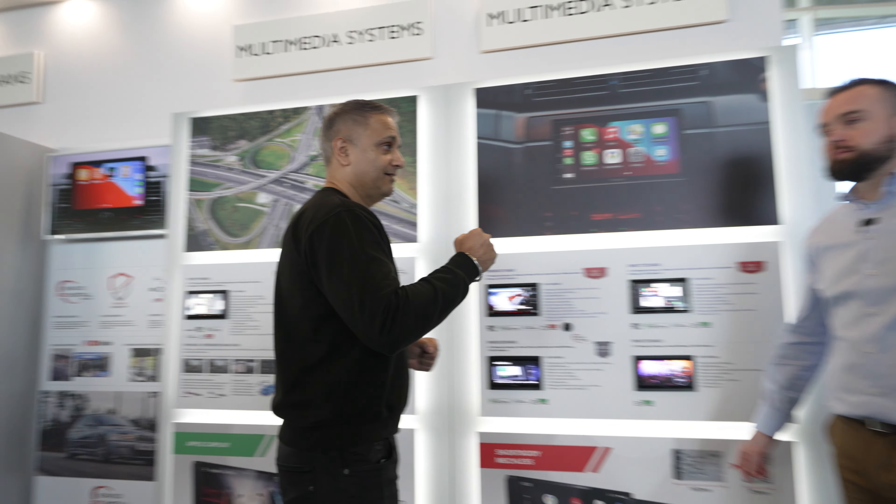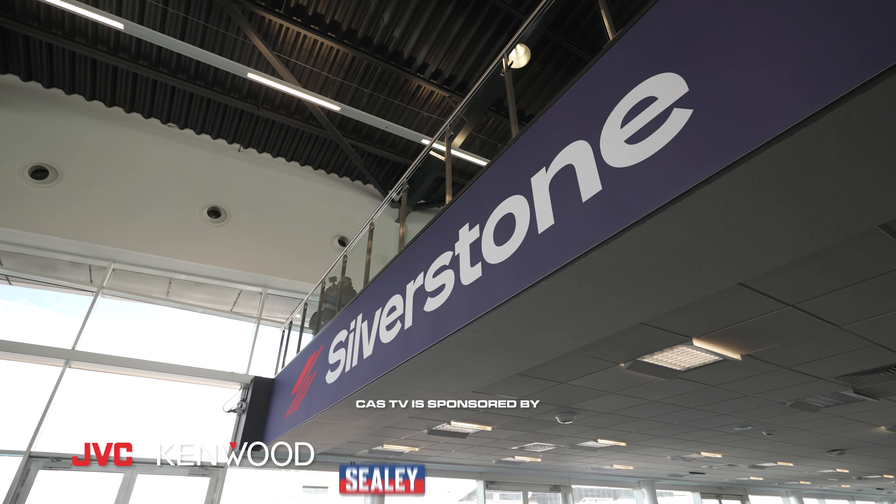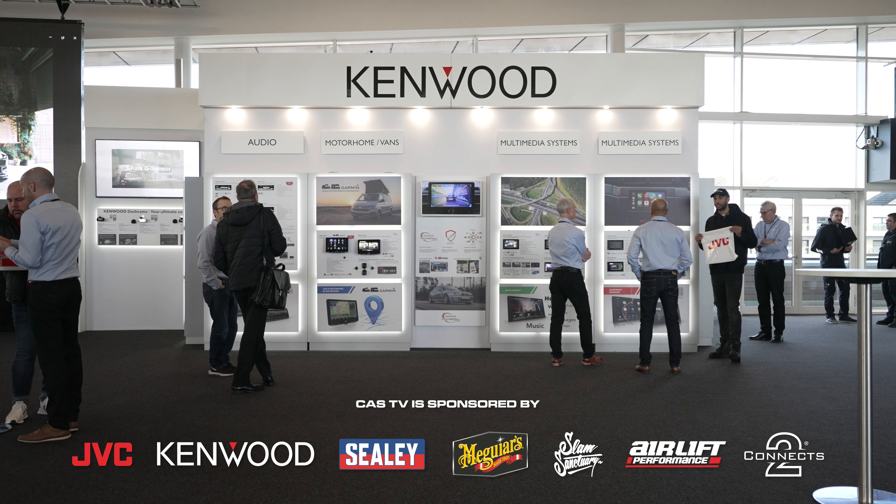Here is Keith. How you doing Raj, you alright? I'm really good. Thanks for the invite. Fantastic place being here at Silverstone obviously. And we're going to go through some of your range.